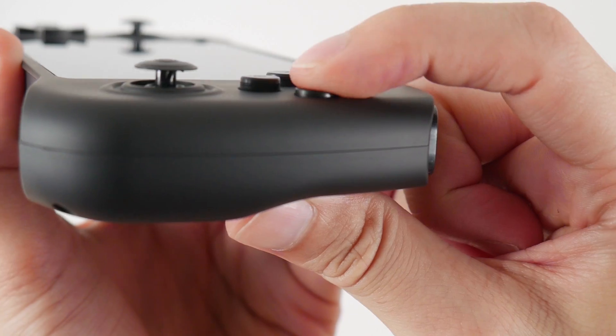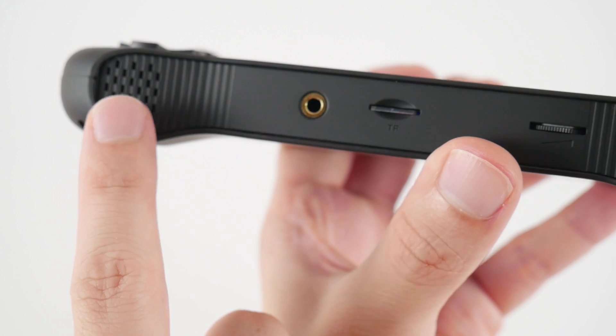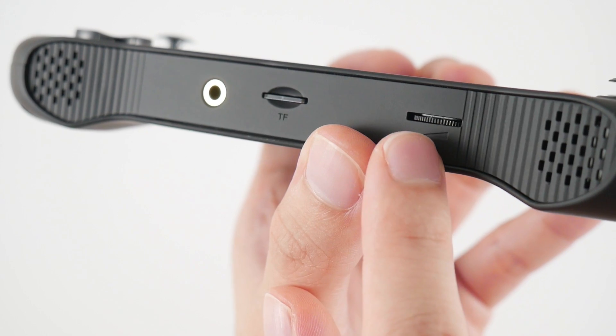The ABXY buttons are equally as comfortable and should be familiar to anyone that grew up with a Super Nintendo. On the bottom corners, you'll find a set of stereo speakers, and in the middle you can find a headphone jack, a TF card slot, and a volume wheel.